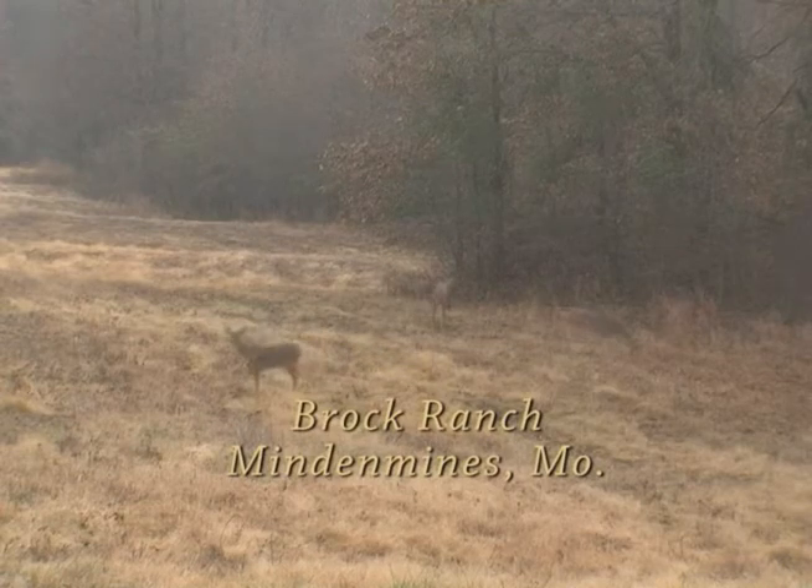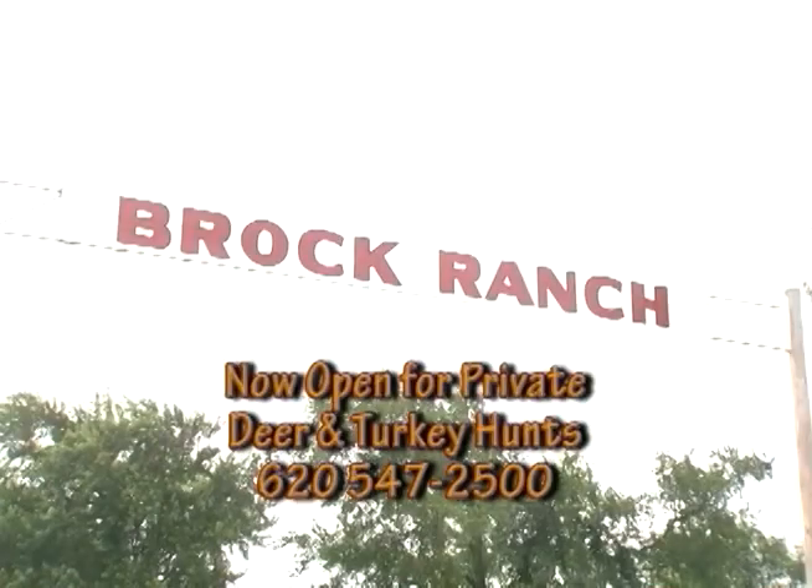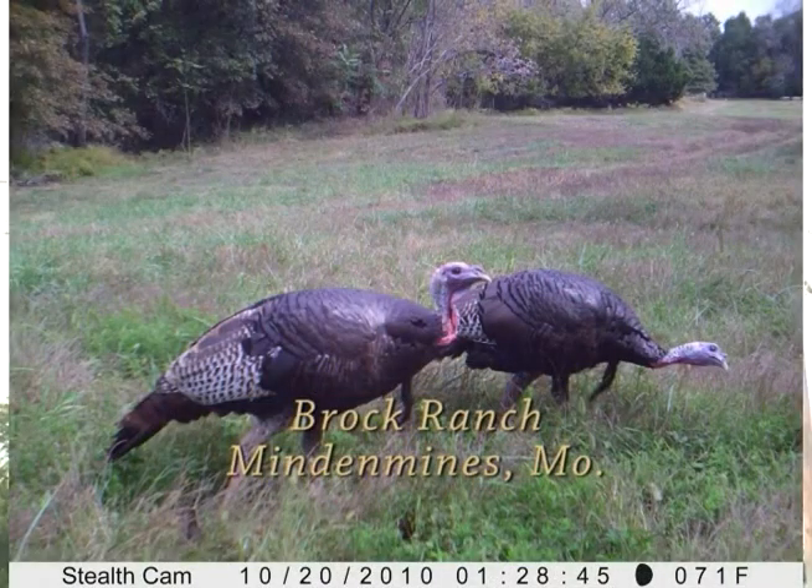For complete details, call 620-547-2500. Trophy whitetail deer and wild turkey at Brock Ranch on the state line at Minden.